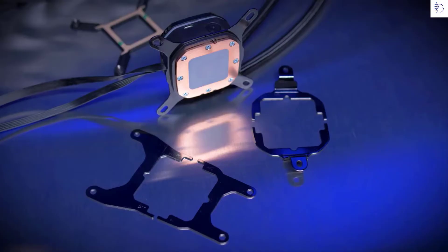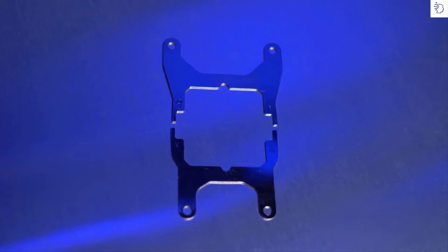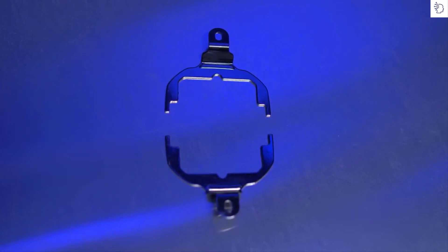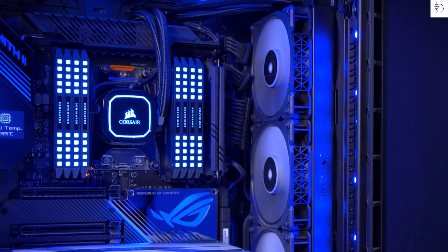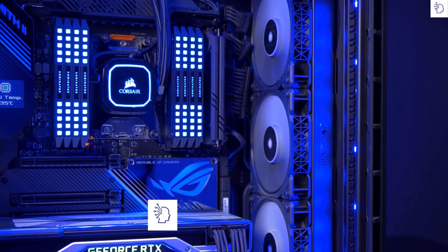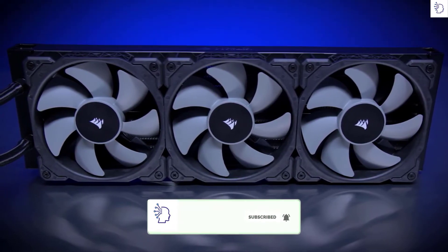Each cooler includes brackets to mount the pump head to AMD's AM4, TR4, and STRX4 sockets as well as Intel's 115X and 2066 sockets. Featuring up to a massive 360 millimeter radiator, the Pro XT line of coolers is able to effectively dissipate the heat off your powerful CPU.